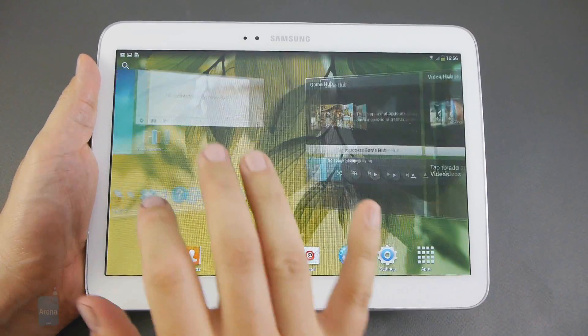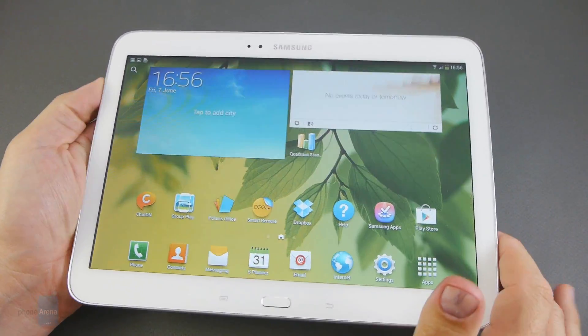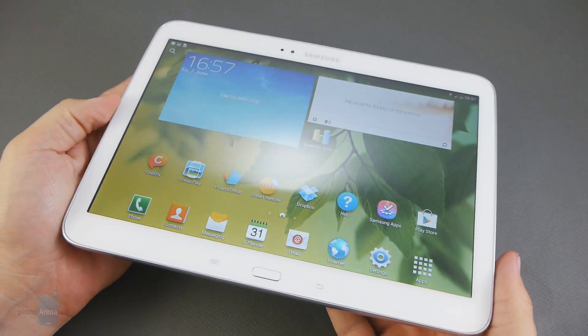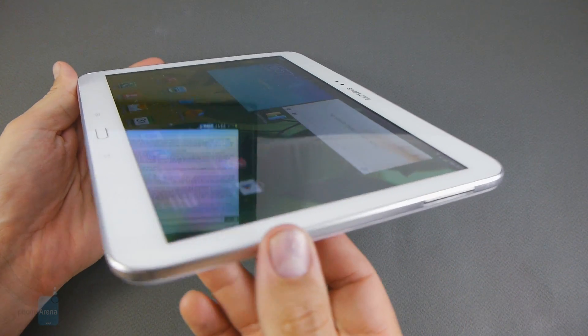Hey everyone, this is Daniel from PhoneArena with the Samsung Galaxy Tab 3 10.1 hands-on. This is still a non-final unit, but we're pretty excited to explore it since it's the first Intel Atom-based Android slate from Samsung.